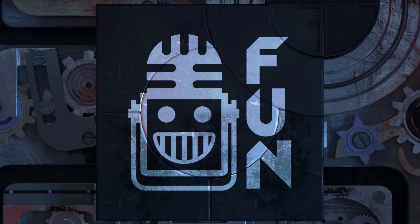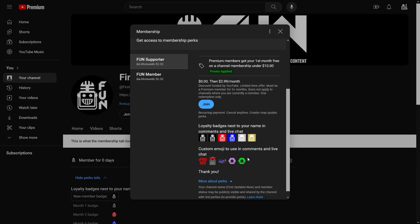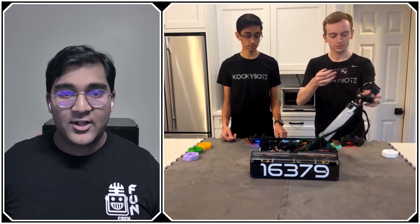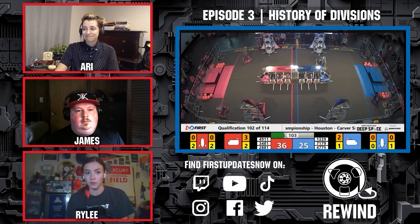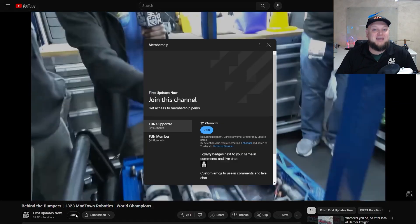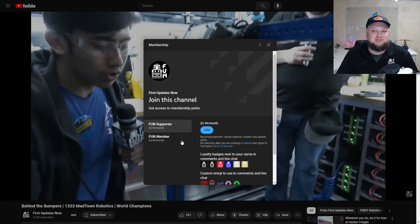Support content creators when you sign up for a membership on YouTube Join. You'll get access to special perks like emotes and loyalty badges, and fund members will even get early access to our scheduled videos and more. 100% of this revenue will go back to our correspondents to help recognize their efforts. Click the Join button on any YouTube video to pledge your support.